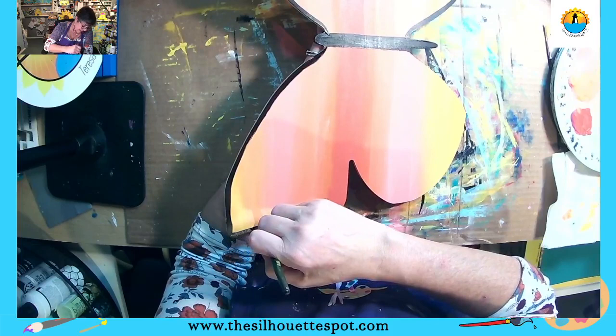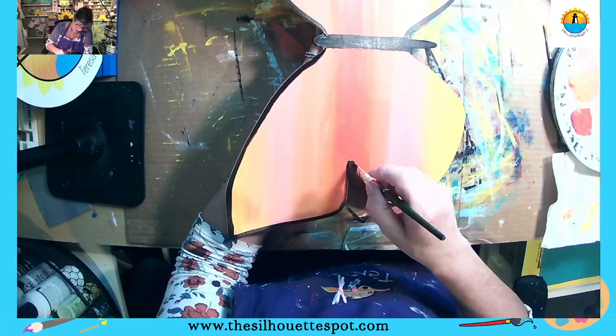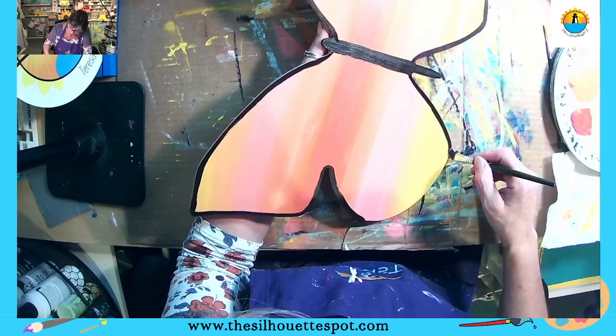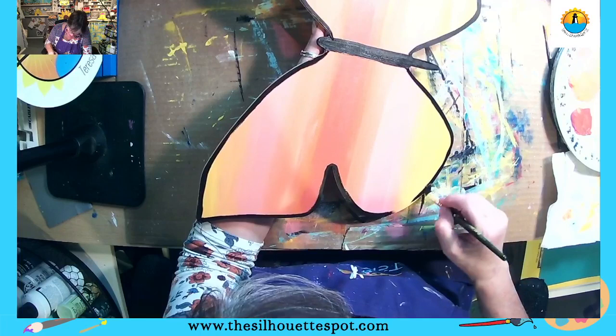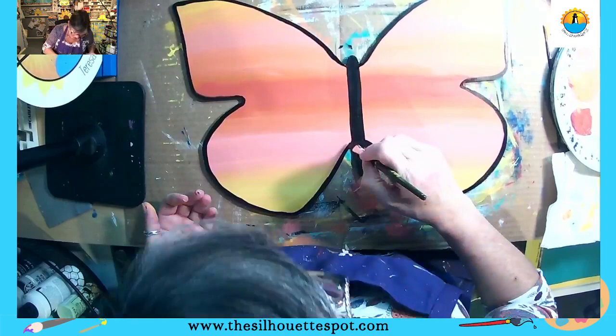I can trace this butterfly 10 times and make 10 extremely different butterflies based on my background colors and the patterns I choose within the wings. I love painting things that are so versatile. I love being able to paint a really nice container or vase on a canvas and then either change up the color of the vase or just change up the flowers. You can take the same container — a water pitcher, tin bucket, whatever — change the colors, add a pattern, change the flowers from something springy to winter, and you have a totally different project.